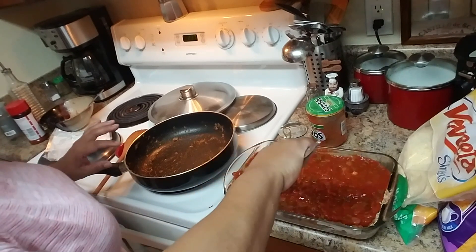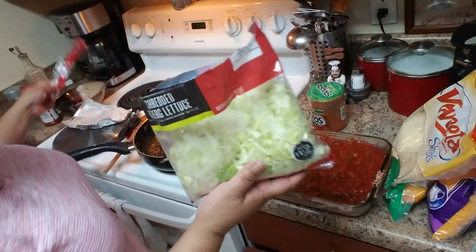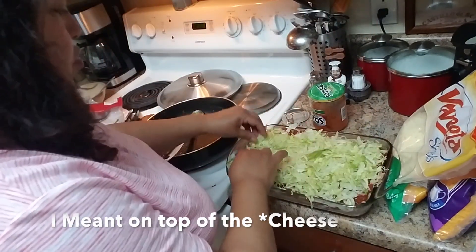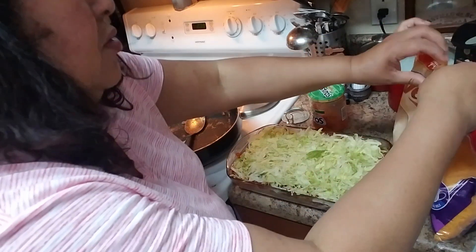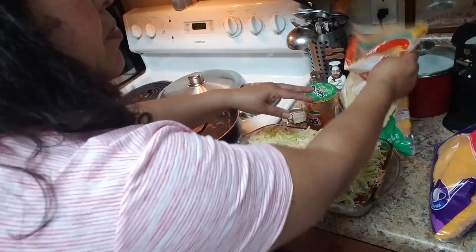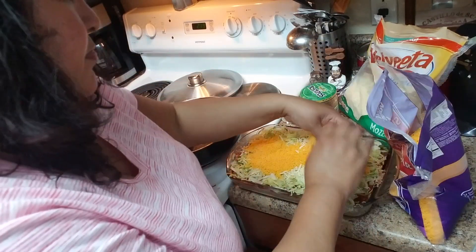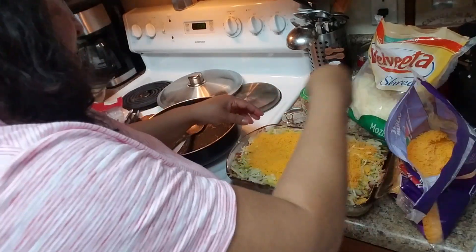Spread the salsa to make that layer. The fifth layer is going to be lettuce — I'm using an eight-ounce bag of lettuce, just put it on top. If you like tomatoes, you can cut some and put them on top of the lettuce. Then for the cheese I'm using mozzarella — you can use charqueta cheese or the Mexican blend, whatever you prefer.